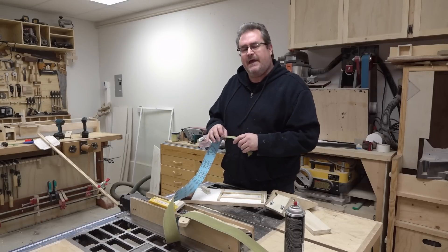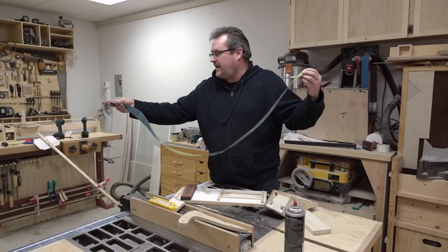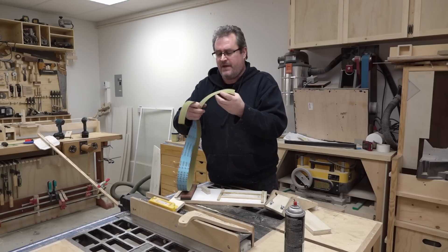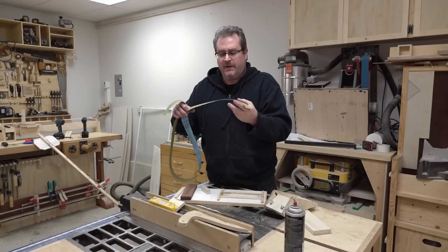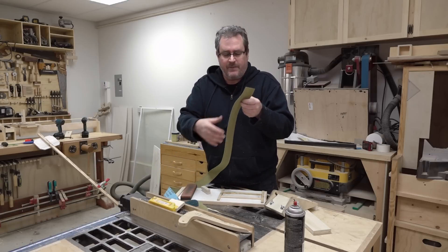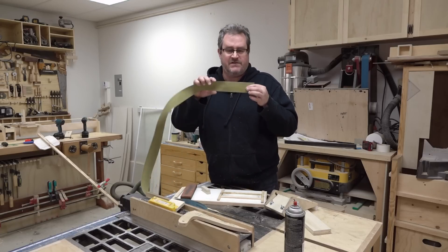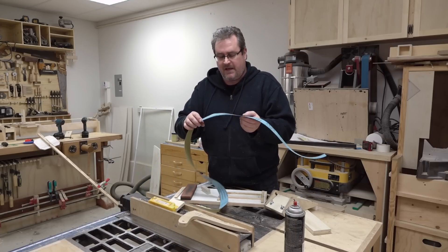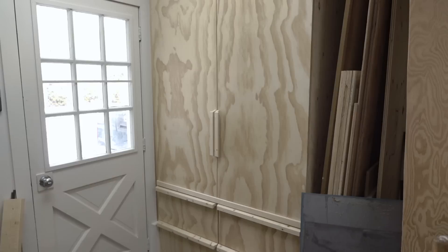Anyway, there's a cheaper way — and that's to make your own stone. I have here a 2x72 sanding belt, or grinding belt, from my grinder. It's slightly worn — not really worn out, but I've used it quite a bit. It's the right width for the stone. All I need to do is cut it to length and that will give me a stone with 400 grit.